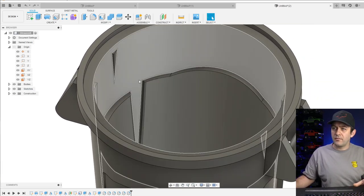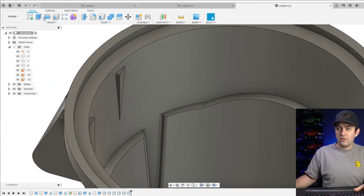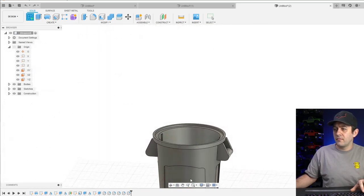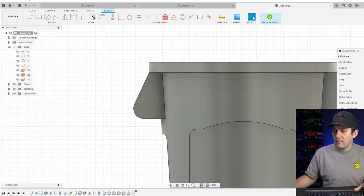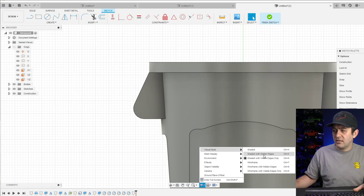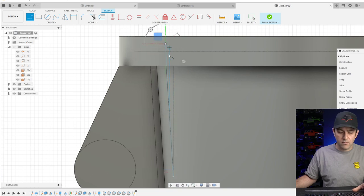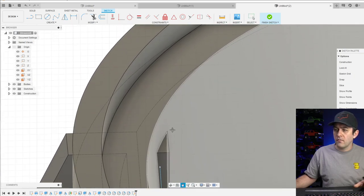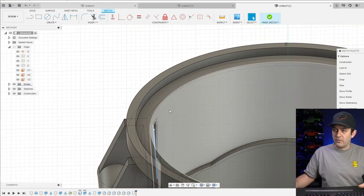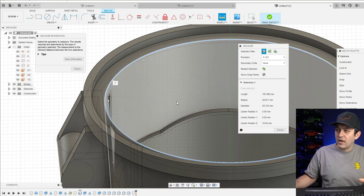We'll have to do a cut to get rid of those, or a revolve cut. Let's change our visual styles to Hidden Edges. We can use Inspect to get our radius up top — it's kind of a funky radius. I'll clean that up in a minute — it's one of those ugly things that's easy enough to clean up.